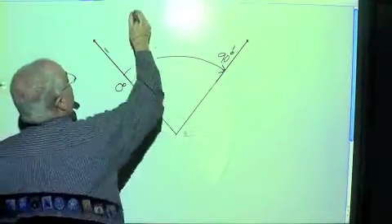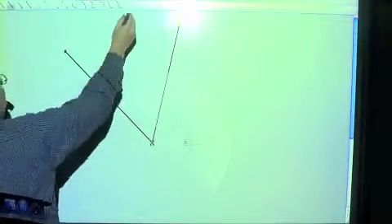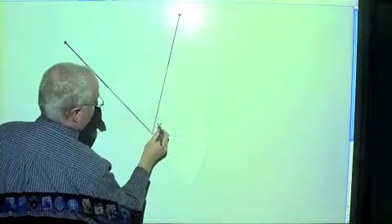Let's do something a little different. Let's erase that and draw another line — another set of angles. Let's move this over to where we've got that right like that.